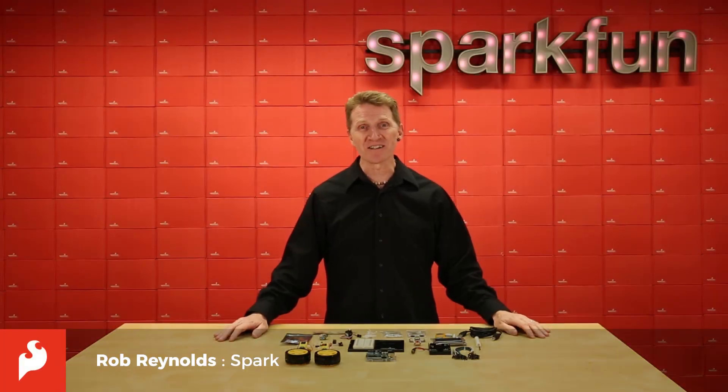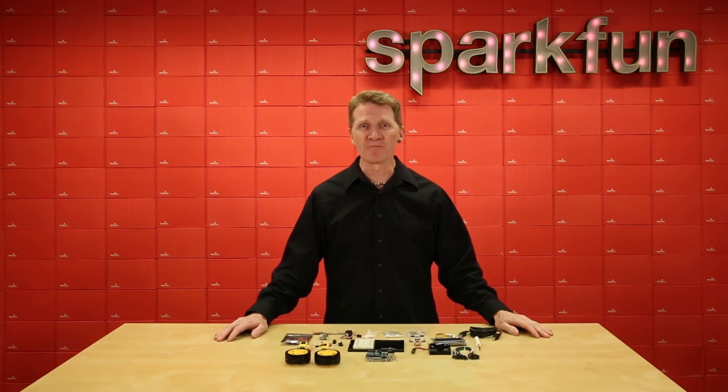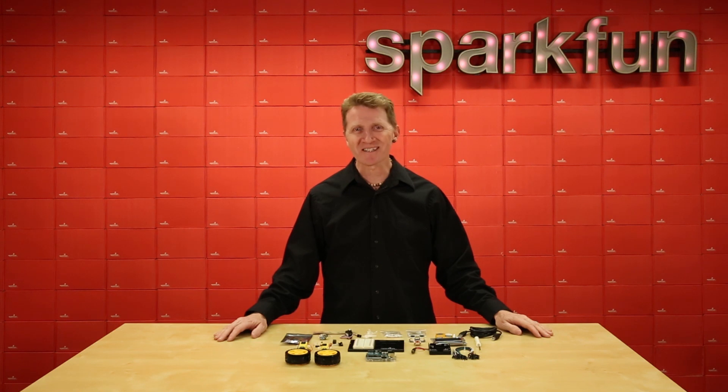Hi there, Spark fans, Rob Reynolds here. Recently, we released our latest incarnation of the SparkFun Inventors Kit, the SIK 4.1. It has at its core the SparkFun Redboard Quick, and we've also released a series of companion videos walking you through all the experiments. Good times, noodle salad.